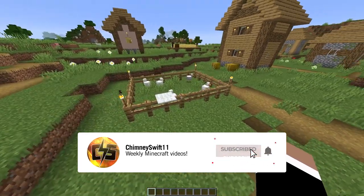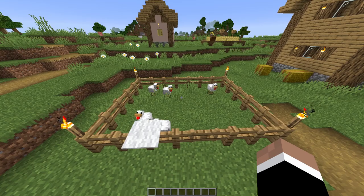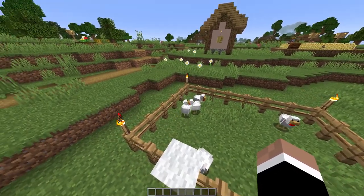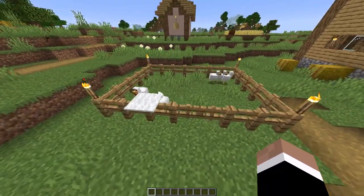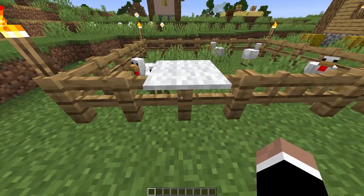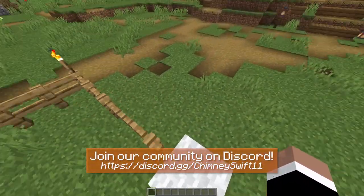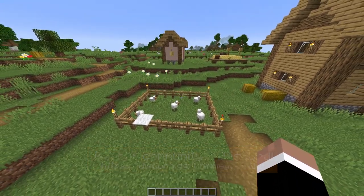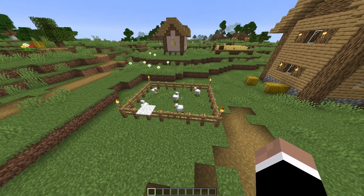Most of you guys in your world probably start out when you're penning or corralling animals by making a very simple design like this. You grab some fences, put your animals inside, light it up with some torches, and maybe put a piece of carpet on top of a fence post so you can jump in and feed them, or jump out if you get stuck. Obviously here we have the standard fence gate. But today I want to show you guys three unique designs to upgrade and stylize your animal pens and make them look better than just this basic one.